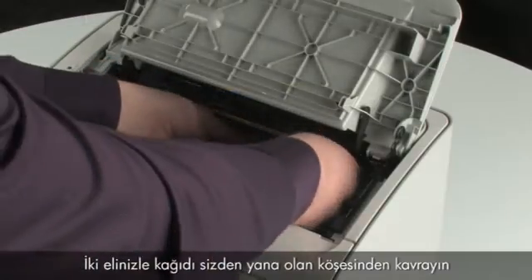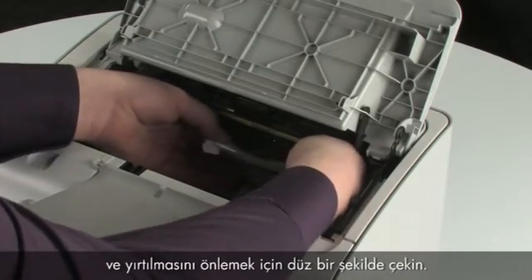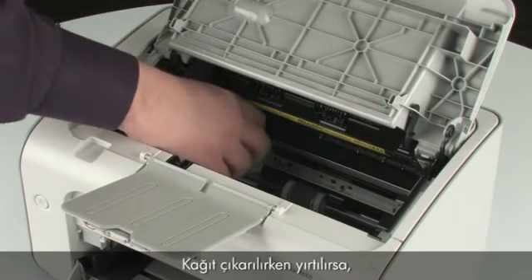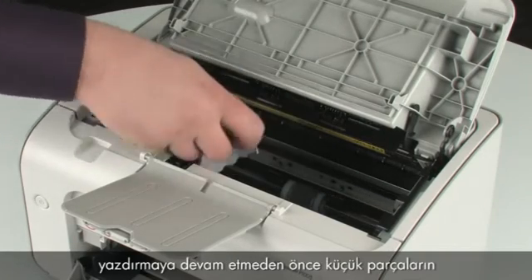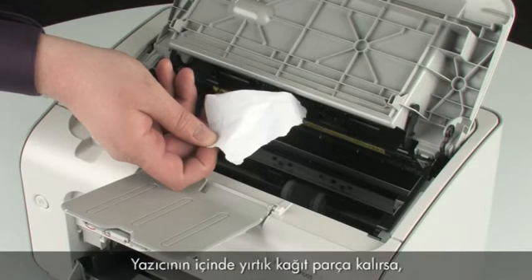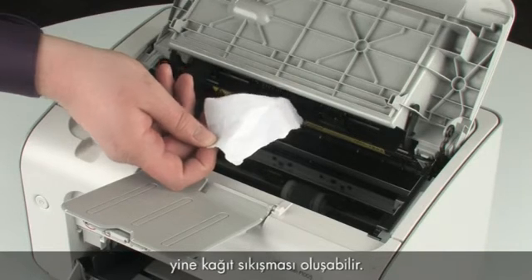Using both hands, grab the edge of the paper that is most exposed and pull evenly to avoid tearing. If the paper tears while removing it, make sure that all the small pieces of paper are removed before resuming printing. If any torn pieces of paper remain inside the printer, more paper jams are likely to occur.